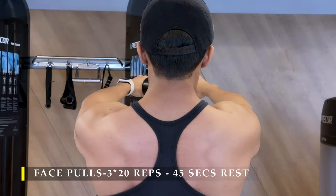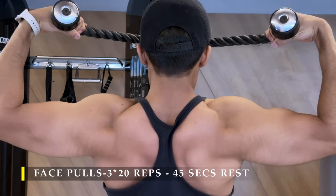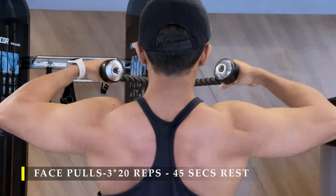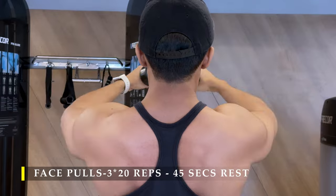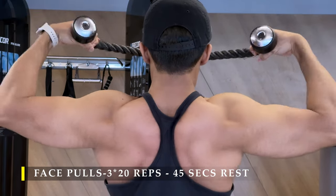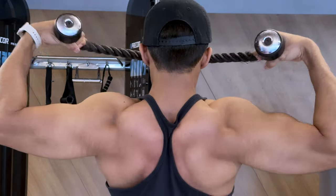Do controlled repetitions and always stretch out — let the cable go as far out as possible, let your shoulders completely open up and come forward, then pull the cable back. The cable should always be in tension; never let the cable's tension go away, meaning you're always pulling onto the weight.